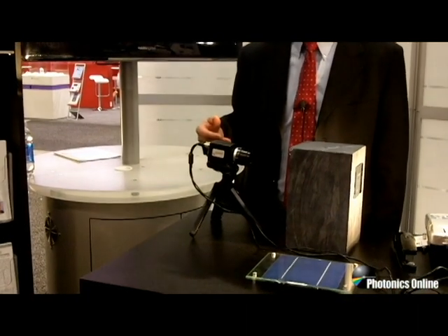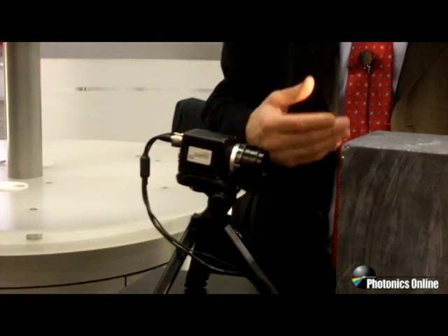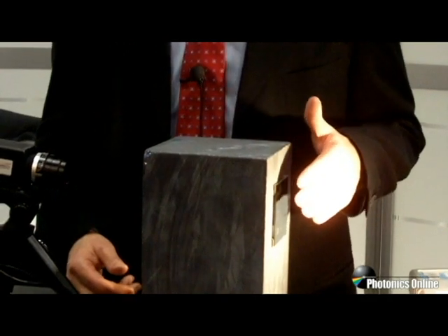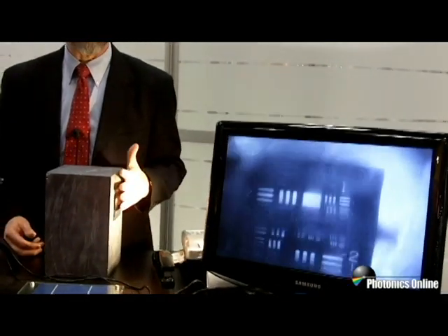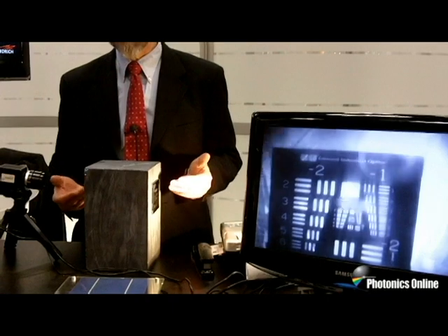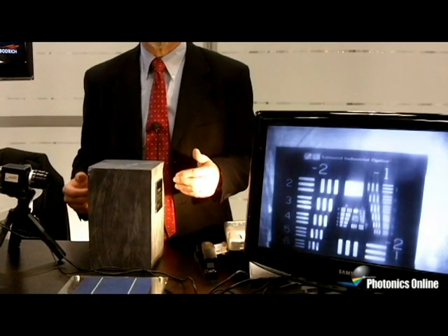Here we're showing our commercial 640x512 camera being used for a typical solar application, where we're actually seeing through six inches of solid silicon. On this side of the block I have a resolution target, and as I put my hand in front of it on the monitor, we see the shadow of my fingers. On the other side, looking at the monitor, you can now see my fingers on the camera side. So I'm demonstrating seeing through this block of silicon, which has been an important application for reducing the cost of solar cells.